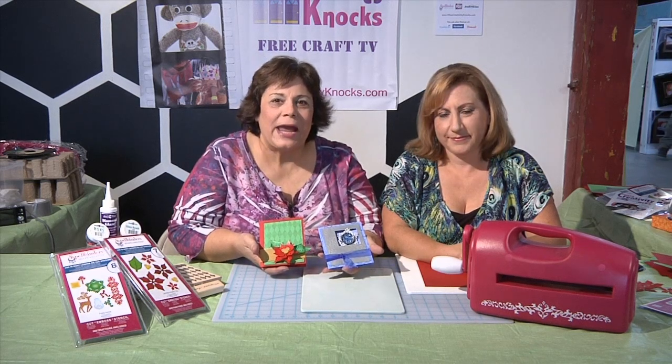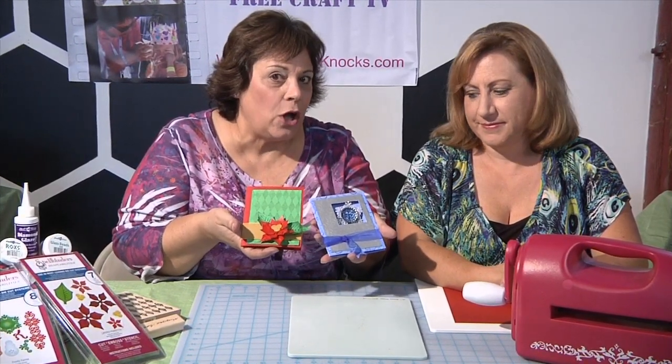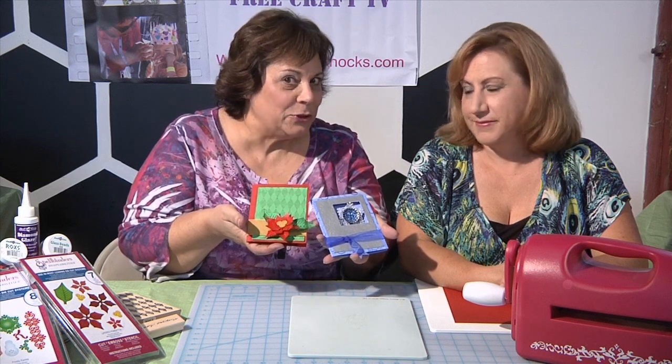Hi, today's episode we're hanging out here at Crafted at the Port of Los Angeles and we are going to show you these really cool cards to make for the holidays and they have a special little surprise.